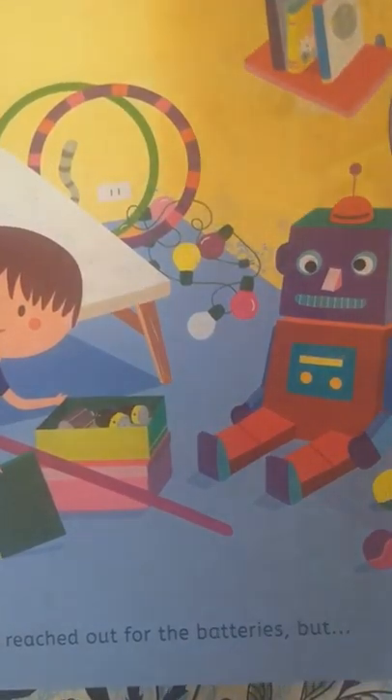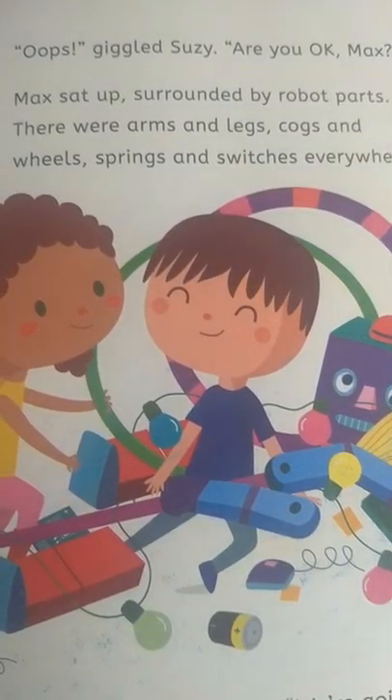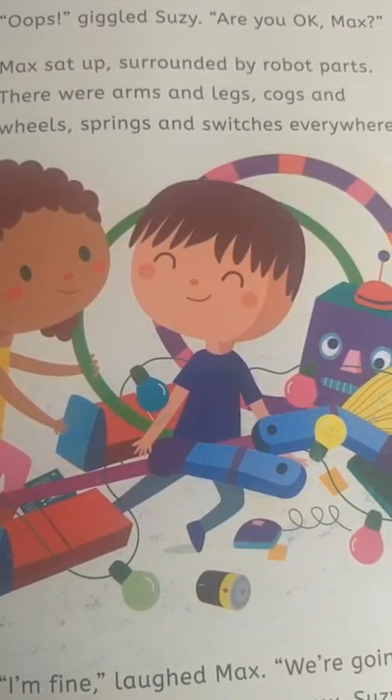Max reached out for the batteries, but... Disaster! Max tripped over the broom and fell, smashing Robbie the robot to smithereens. 'Oops,' giggled Susie. 'Are you okay, Max?' Max sat up, surrounded by robot parts. There were arms and legs, cogs and wheels, springs and switches everywhere. 'I'm fine,' laughed Max. 'We're gonna need more than batteries now, Susie.'